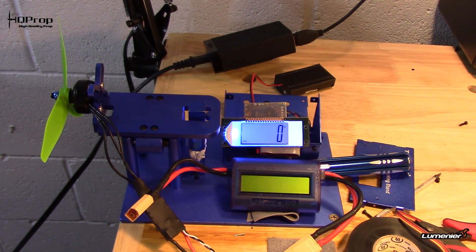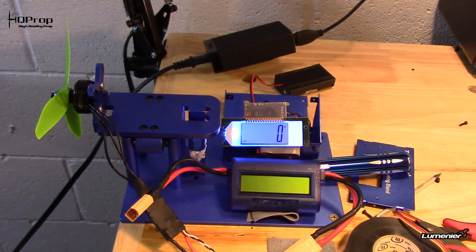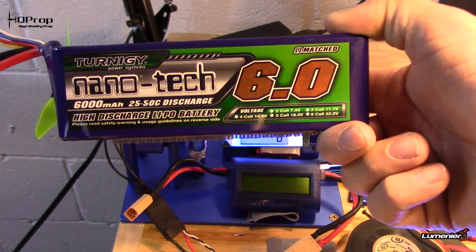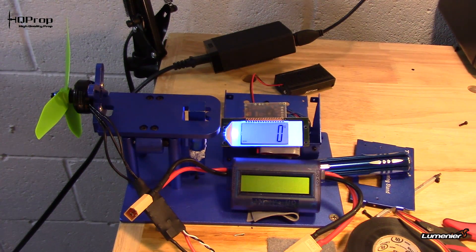On the stand I've got the Cobra 2204 2300kV. For batteries, I've got four of the nanotech 4S 6000 milliamp hour, just so we've got plenty of juice and I don't have to worry about cooking one of my small batteries. Other than that it's pretty straightforward — I'm sure if anybody's been in this hobby for a minute you've seen people do these tests before. Let's get started and we'll see if it'll hold up.